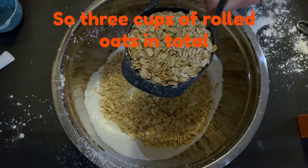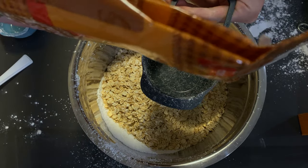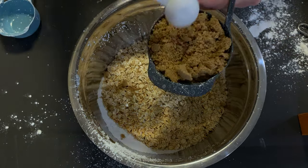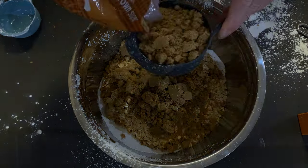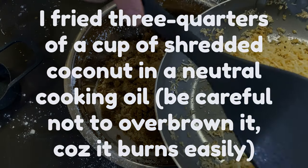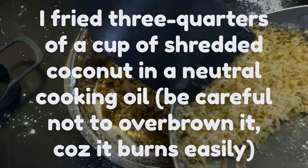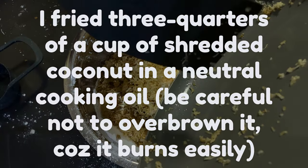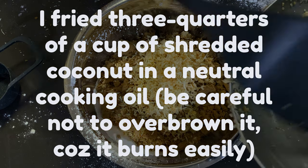Now 2 cups of brown sugar, my 3 quarters of a cup of coconut. Actually I should have mixed the flour and the other dry ingredients through each other first, because it's got baking powder in it. I forgot to do it.